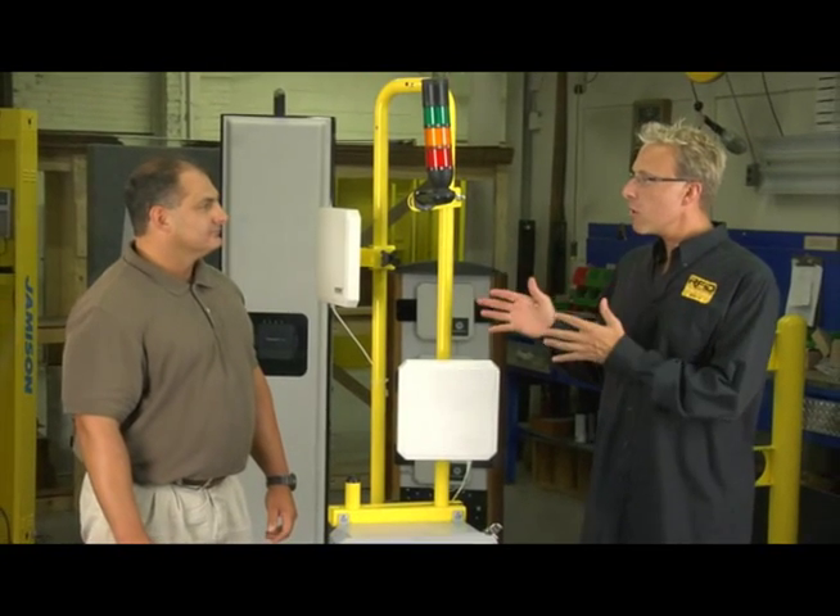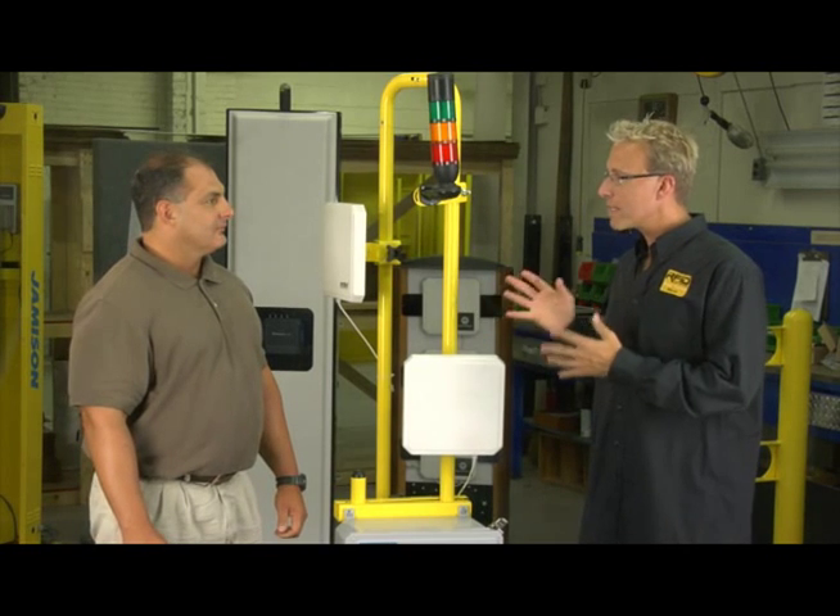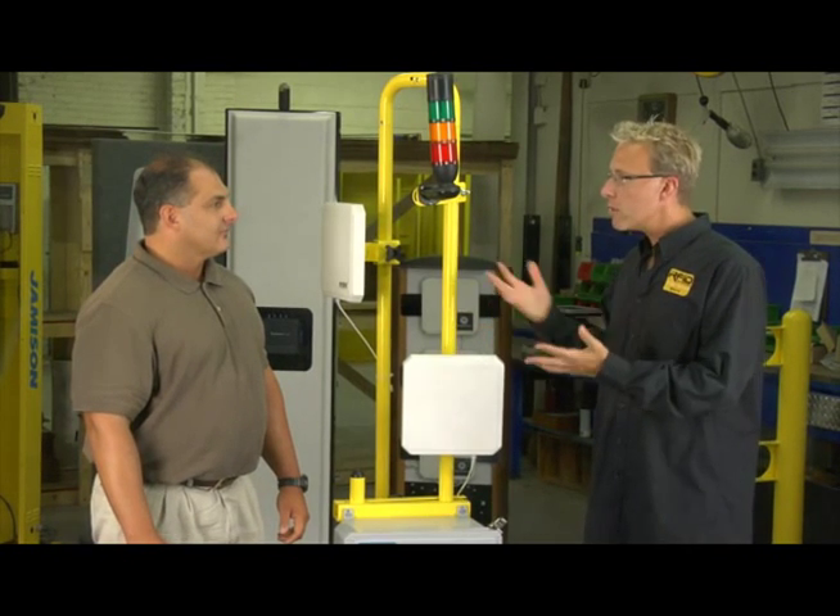So Joe, tell us — you saw that lovely freestanding RFID read point. If you were going to implement an RFID read point such as that one, what would you do? What are some of the things you look for?